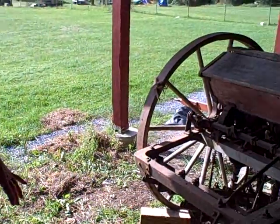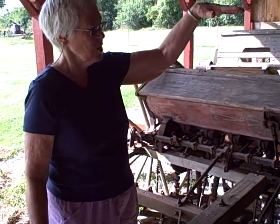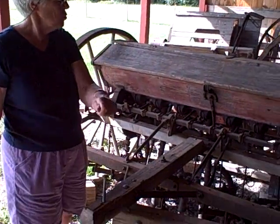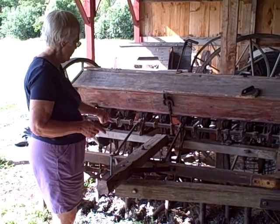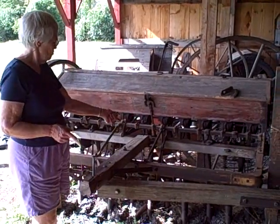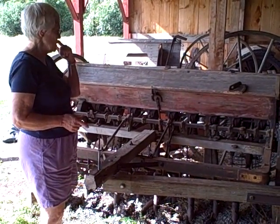But before that, when they were using horses, there would have been a seat here and the farmer would sit here, manage the horses and control this. And so you see he could plant about ten rows of seeds this way.